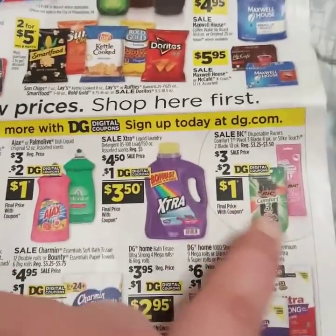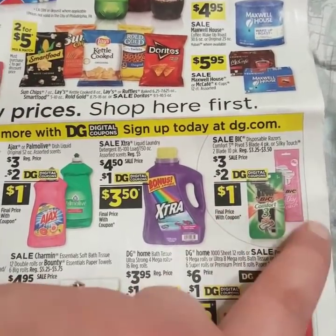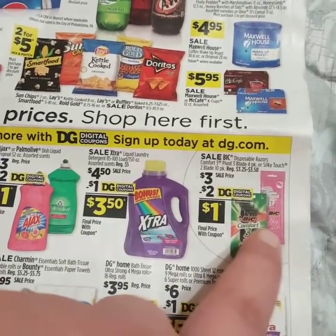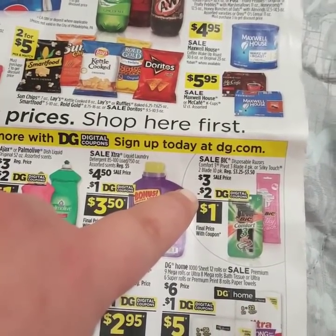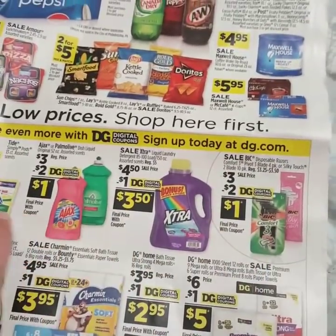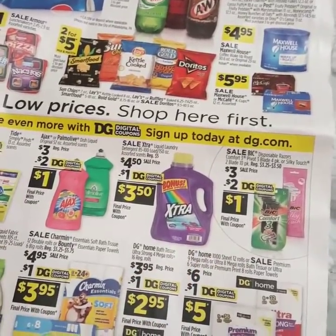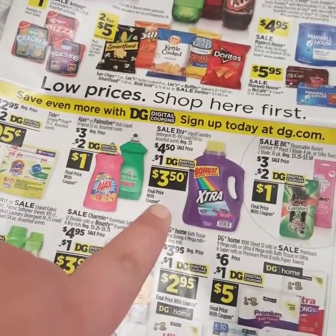This is a really good deal. You do not want to miss out on the Bic Comfort Razors — you can also do the Bic Silky Touch, but I think the Bic Comfort 3 is a better deal. They are on sale this week for $3. They gave us a $2 off coupon, making them only $1 a piece. So with just these four items, your total already is at $13.50 before coupons, but after coupons it's only $1, $2, $3, $6.50.